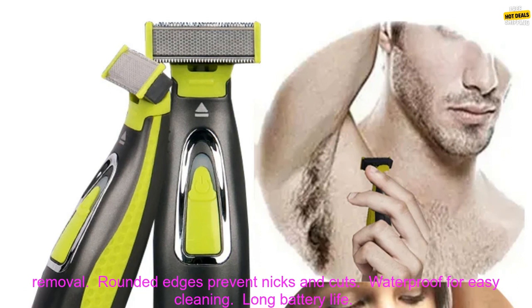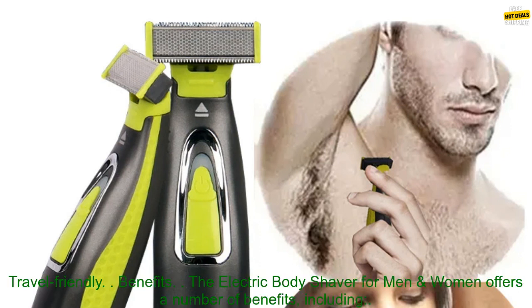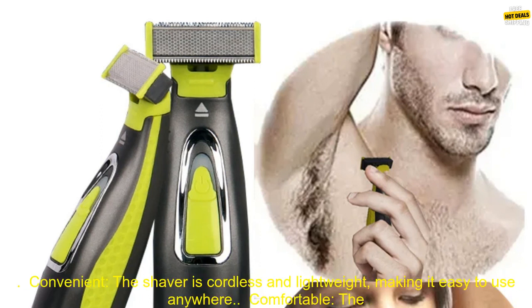Features: T-Shaped Blade for Gentle and Effective Hair Removal, Rounded Edges to Prevent Nicks and Cuts, Waterproof for Easy Cleaning, Long Battery Life, and Travel Friendly. The Electric Body Shaver for Men and Women offers a number of benefits.